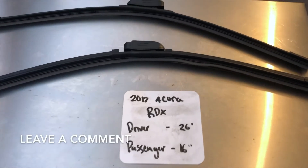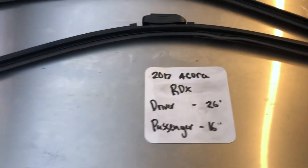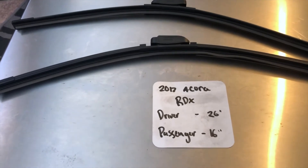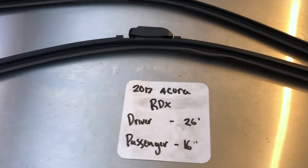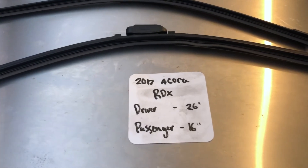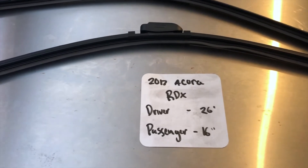The wiper blade replacement size for the 2017 Acura RDX is 26 inches on the driver's side and 16 inches on the passenger side. It is very important to note that the blade size is different for both the driver and passenger side. If your 2017 Acura RDX uses a different size, make sure to leave a comment and let the rest of us know.